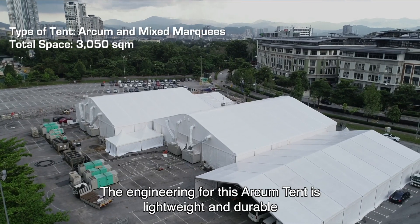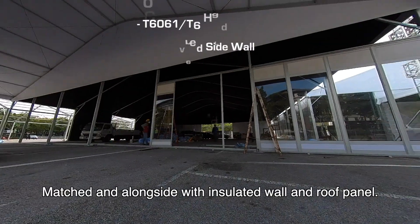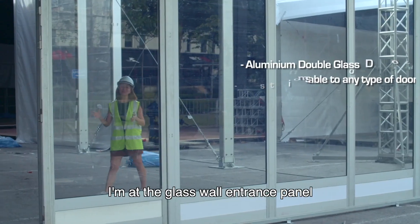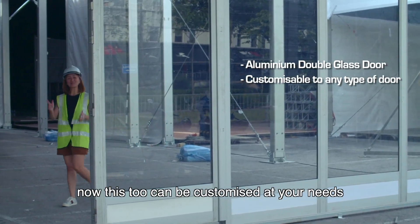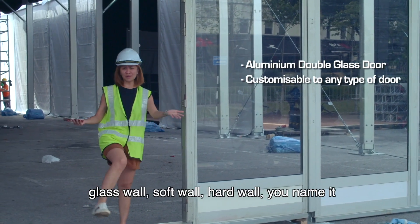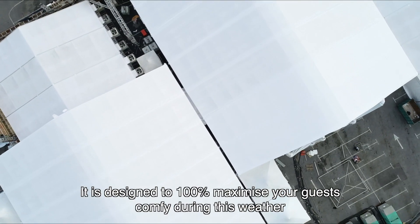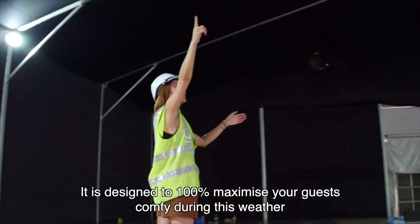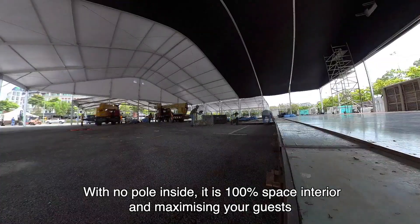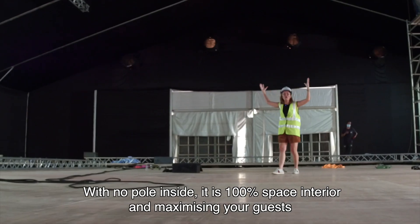The engineering of this Arkham Tent is lightweight and durable for any weather, matched alongside with insulated wall and roof panels. I'm at the glass wall entrance panel. These can be customised to your needs — glass wall, soft wall, hard wall, you name it. It is designed to 100% maximise your guests' comfort during any weather. Inside a fully established Arkham Tent with no pole inside, it is 100% open space interior, maximising your guests.